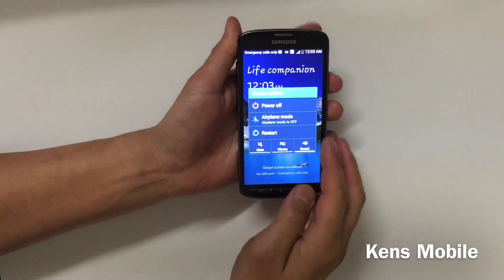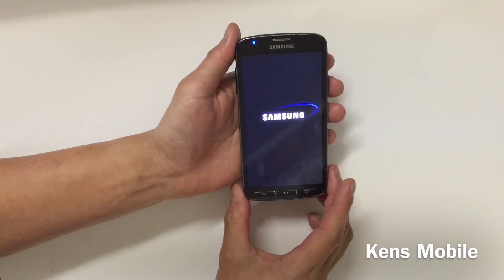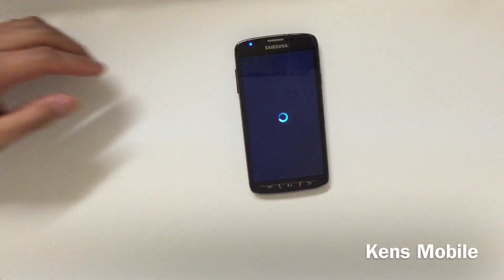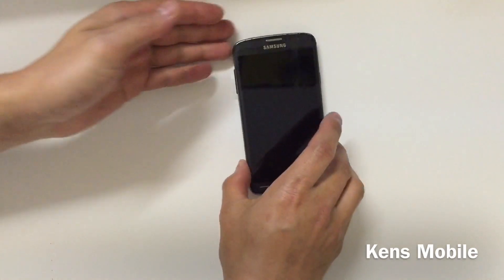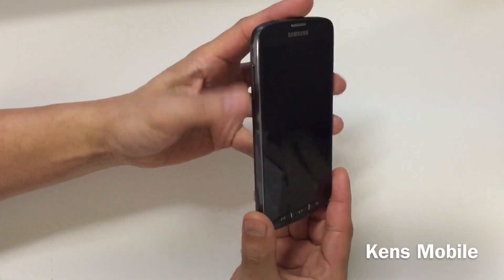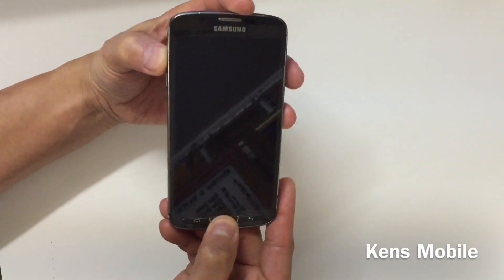Now to hard reset the device, you first have to turn off the phone, or you can also do so by removing the battery. Once the phone is off, all you have to do is press the volume up button, the home button, and the power button.